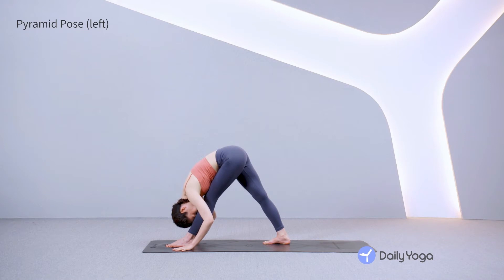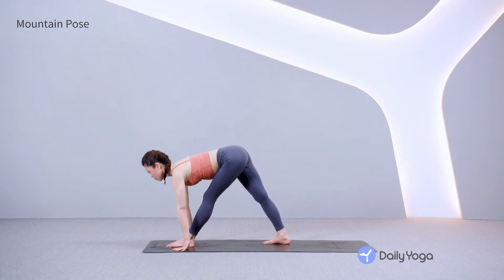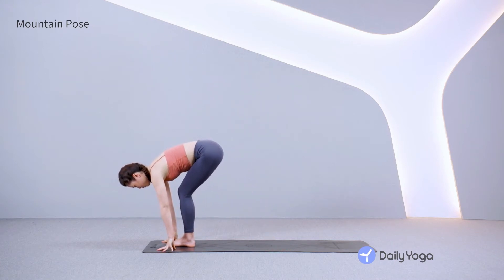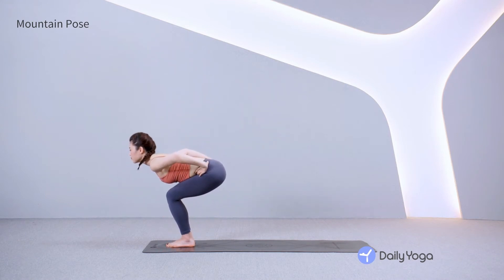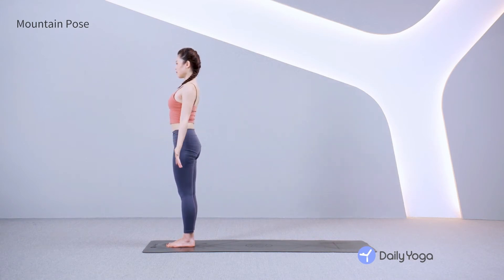Feel this stretch in your hamstrings. Inhale, gaze forward, lengthening your spine. Exhale, step the right foot forward, coming to standing forward fold. Inhale, rise up to mountain pose, Tadasana. Stand tall, relax your shoulders and lift through the crown of your head.